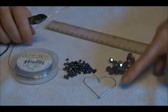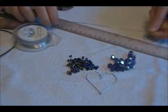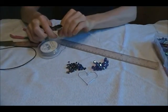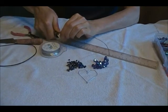Today we're going to make a pendant that looks like a heart with beads on it. What you're going to do is cut a piece of wire — I use 20 gauge wire, it's artistic copper wire so it doesn't tarnish.